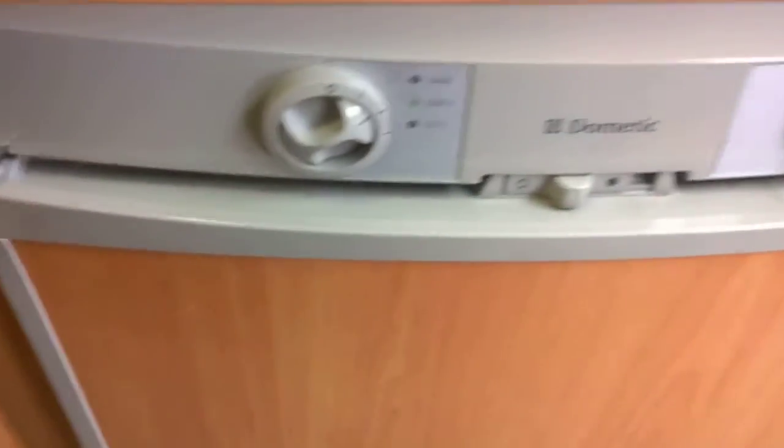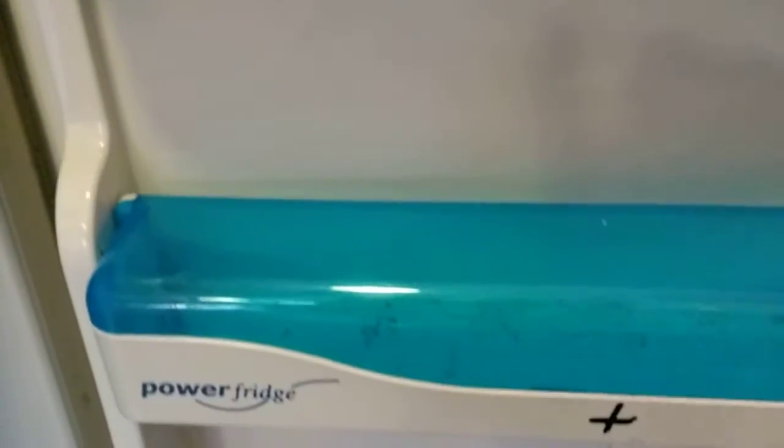Moving along on the left-hand side, we've got a Dometic fridge which works on gas, electric, and 12-volt — full with shelves. There's no light in it — it's actually called a power bridge — but there's plenty of room in there. There's a little cupboard which comes out where the tables are stored. There's a cutlery drawer with two little drawers at the top, and plenty of storage under the sink for your knickknacks.